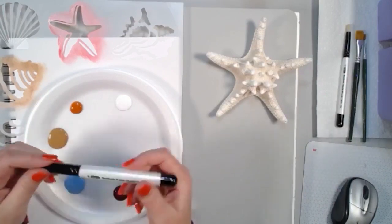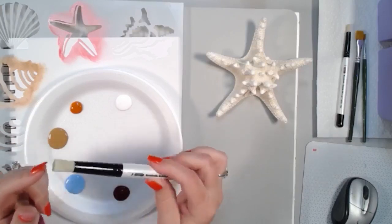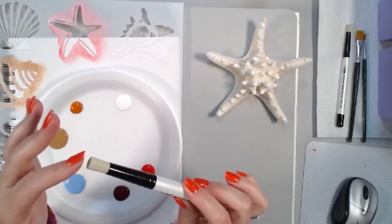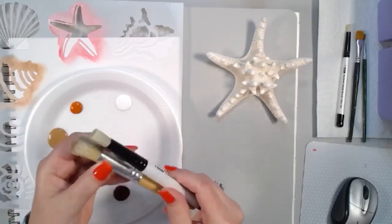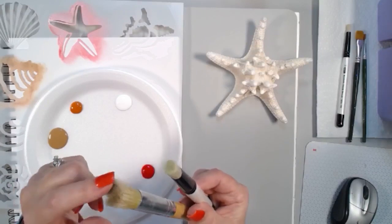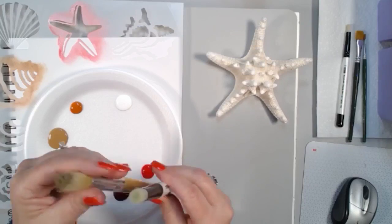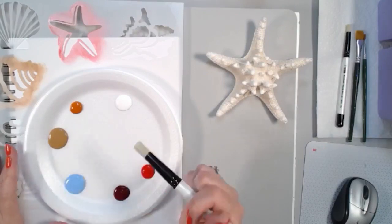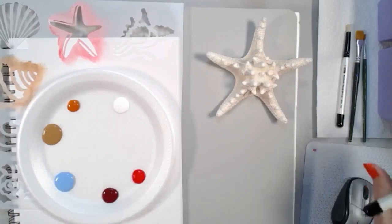I'll first work with the large — or medium-size — stencil brush, which is a number 16. These are wonderful because they're synthetic and have a very nice flat finished surface. A regular stencil brush might have loose hairs that are coarse and spread apart, whereas this synthetic brush has a stiff, compact set of hairs.